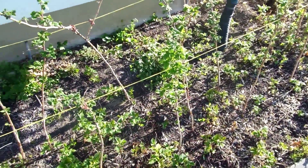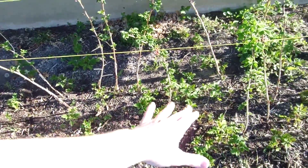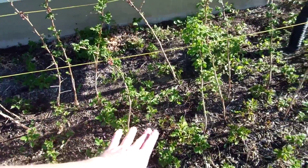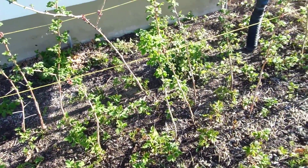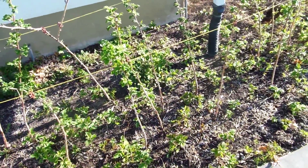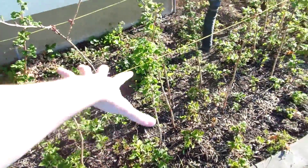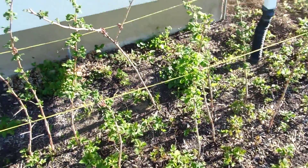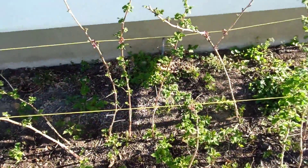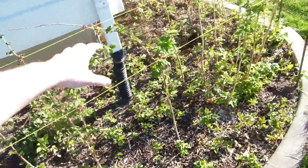I'm going to do some thinning in there, and then what I want to do is, when the new canes get up further, throw down some nice mulch, compost, and some good nutrient-based stuff to help smother out some of the weeds and also feed the raspberry row itself. Then we need to pull that crap out and put some weed fabric to block all that back there. Anyway, they're looking good, leafing out.